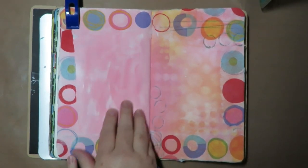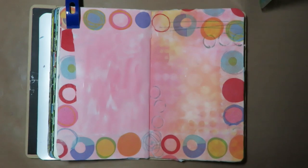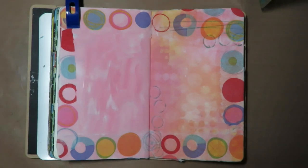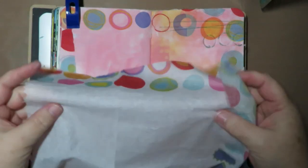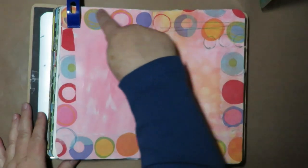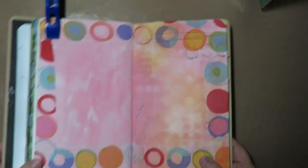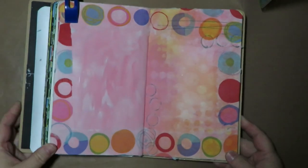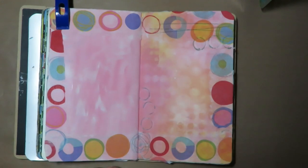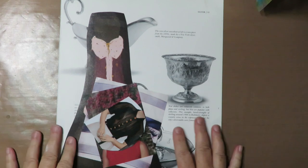To get to this point, I prepped my background with some gesso and some paints, and then I used a decorative napkin — I peeled it down to the single layer, which is just one single thin layer — and then I used matte gel medium and added that circle border around the edge. That's going to be my base page for making a collage image.